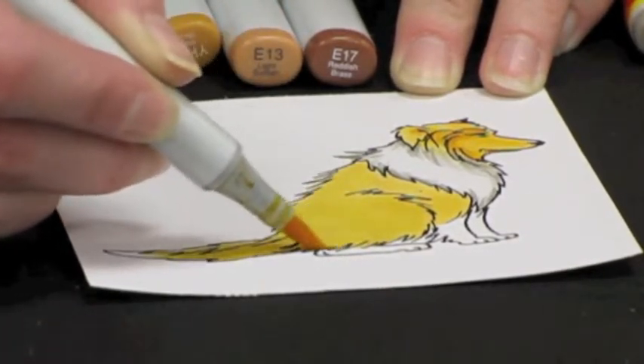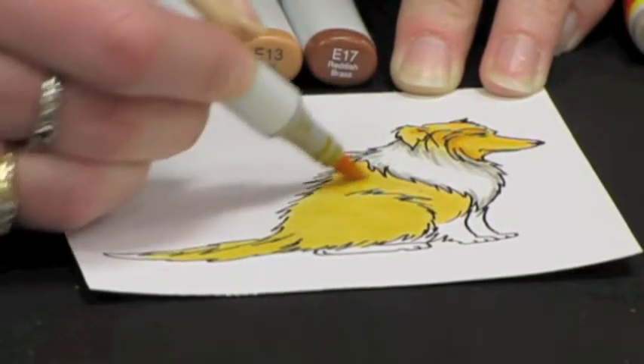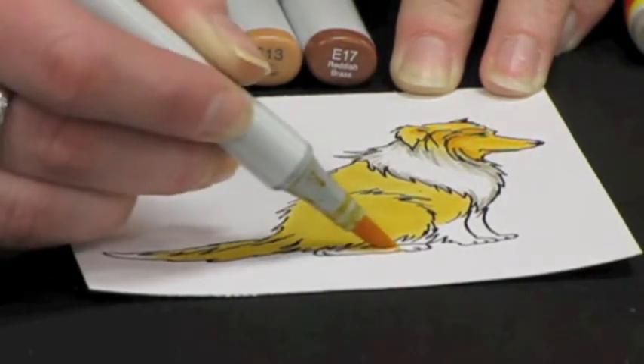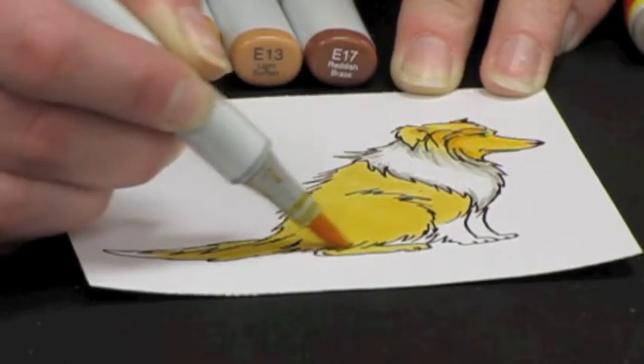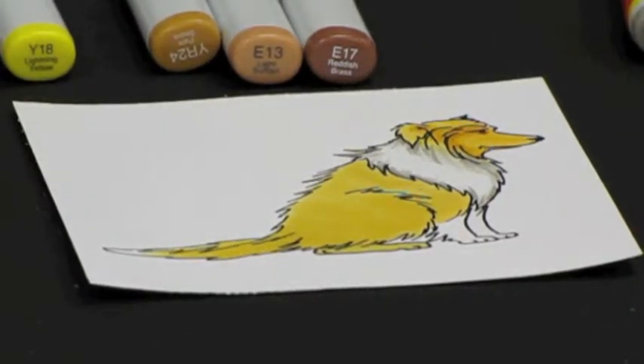Once you get a nice coverage with no light places, we'll move on to add a little bit of the Y18.